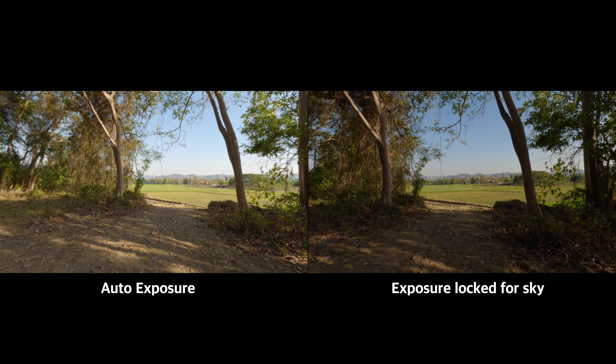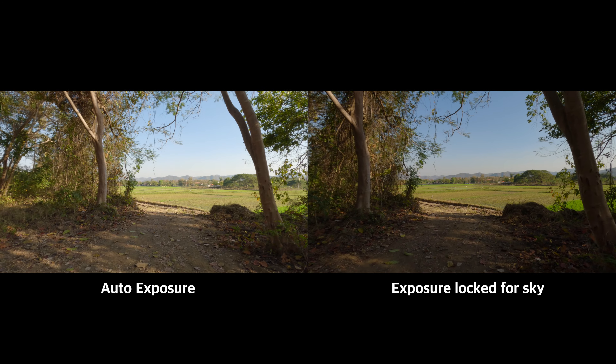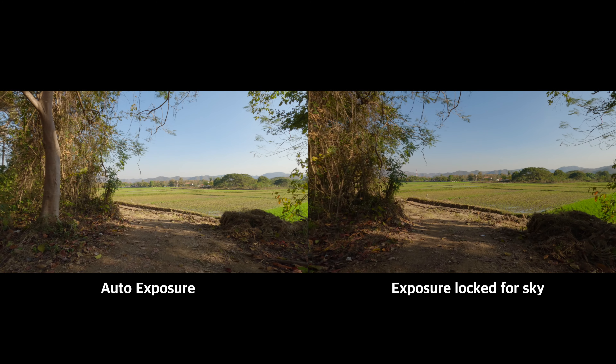It doesn't mean you should always lock the exposure, because in some cases such as vlogging or action sports, it's impractical. However, if you want to take your GoPro shots to the next level, you should always consider locking the exposure.